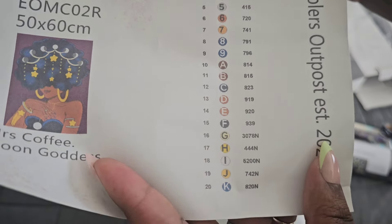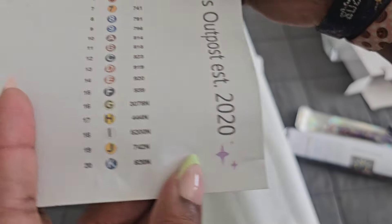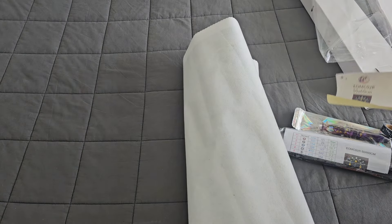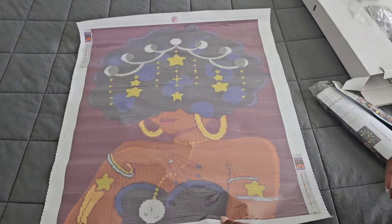The schematic tells us this kit is only coming with 20 colors. It's a simpler kit - not too simple, but simple enough that pretty much anybody can do it, whether you're a beginner, intermediate, or expert at diamond painting. I love how soft their canvases are - they're so malleable and don't get super stiff when you roll them up.